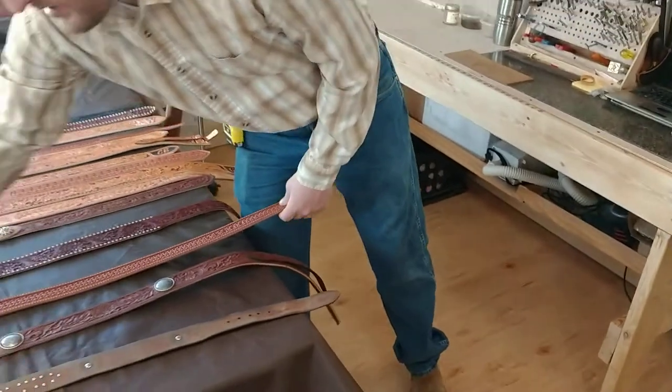We appreciate you stopping in and watching this video today, and we hope this helps you get the perfect size for your belt. We appreciate all your support and interest in our business.